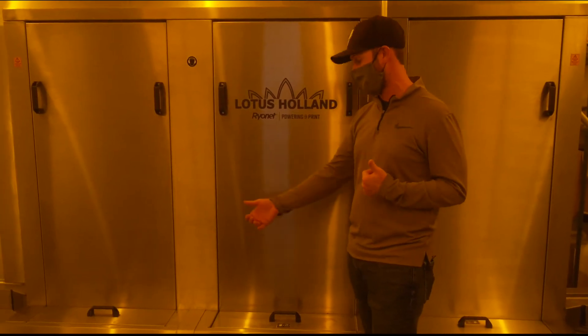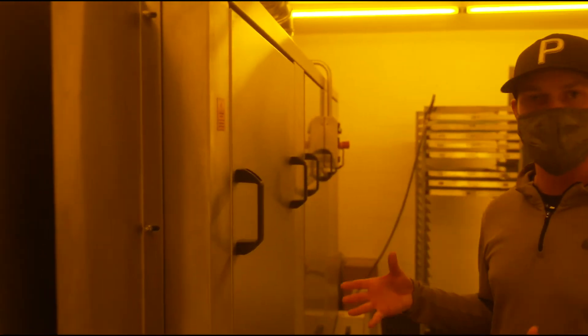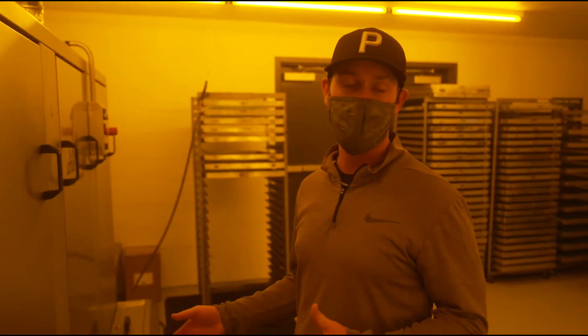This second chamber is the emulsion remover. This chamber is really important in order to soften the emulsion and spray it off the screen. We use a pH strip to check and maintain the appropriate chemistry in this particular chamber.